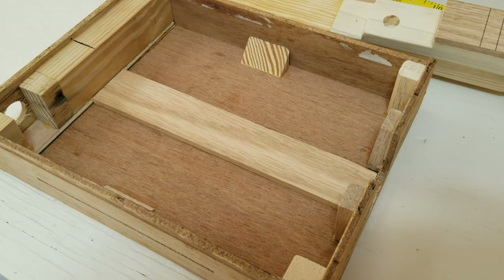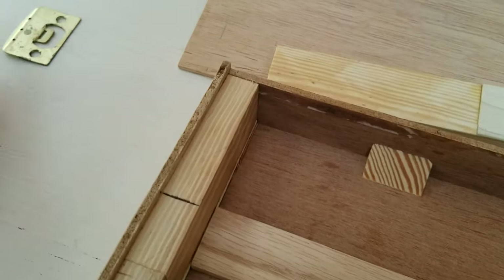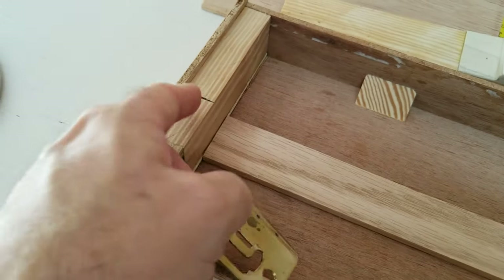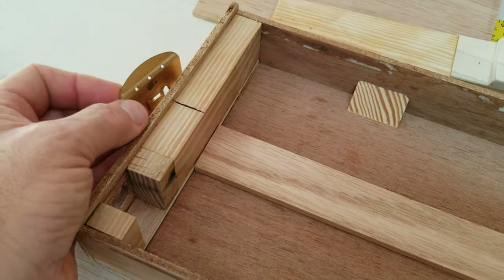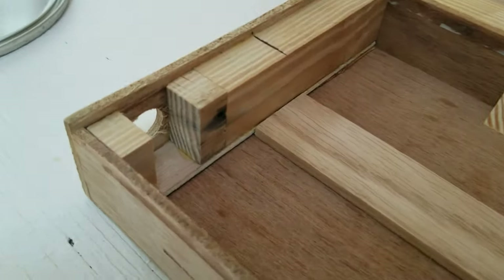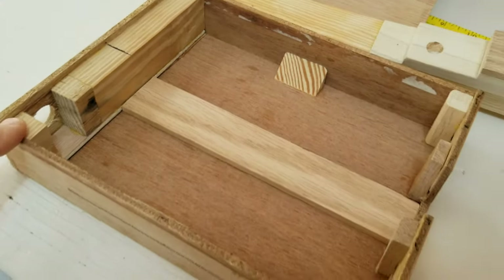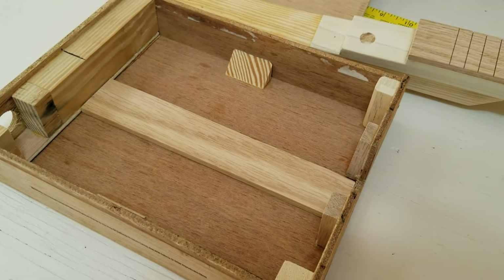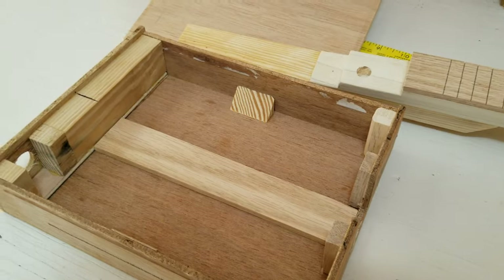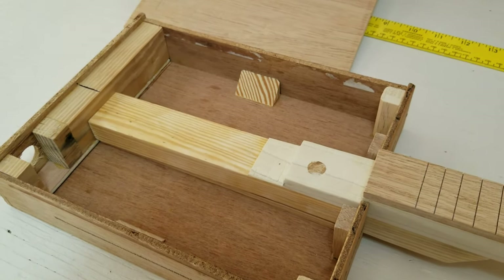Here's what the inside of the box looks like. I've got a piece of wood here because the back is going to have a strike plate as a tailpiece. There's my center line. I do have a hole here for the jack, and I have blocks in the corners for the screws that will hold the box lid down. The neck will fit in just like this.